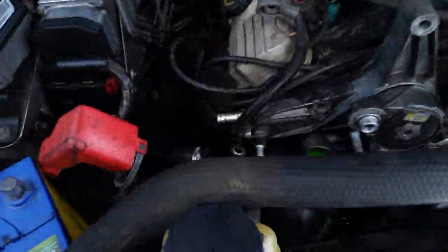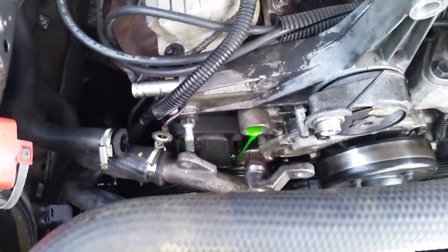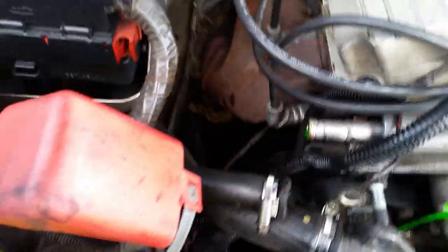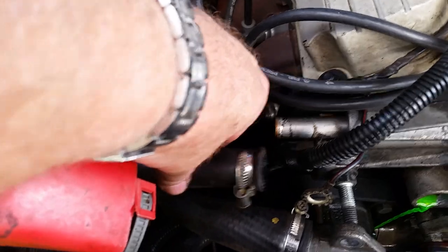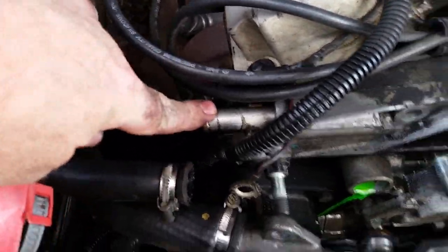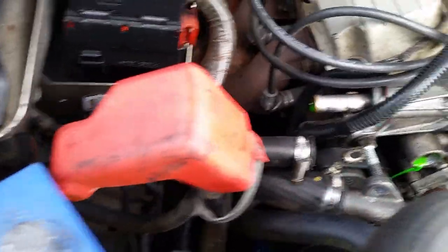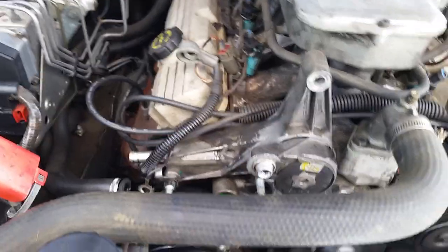You can see the coolant running out there — because I disconnected this pipe from here, so you're going to need some coolant. Just letting you know that. I know I haven't got enough, but I'll deal with that.